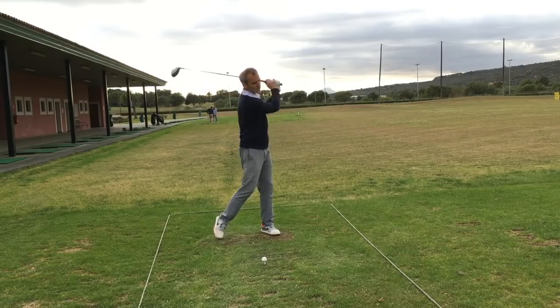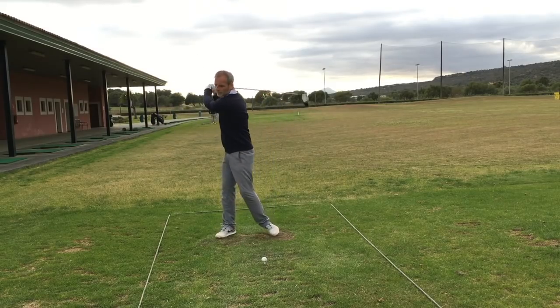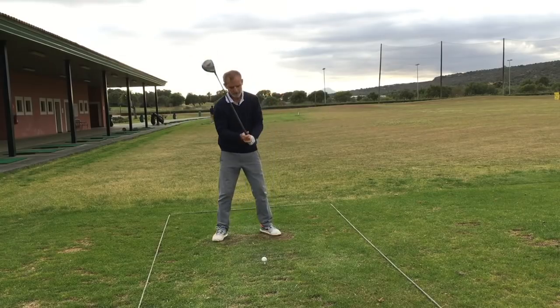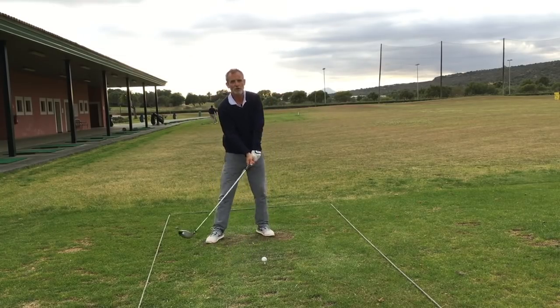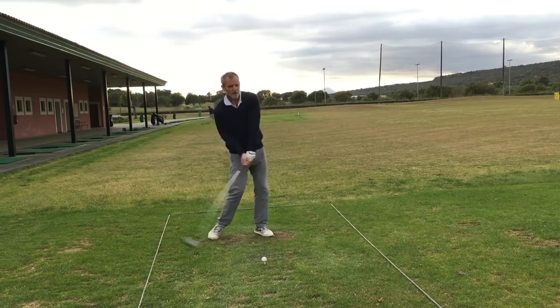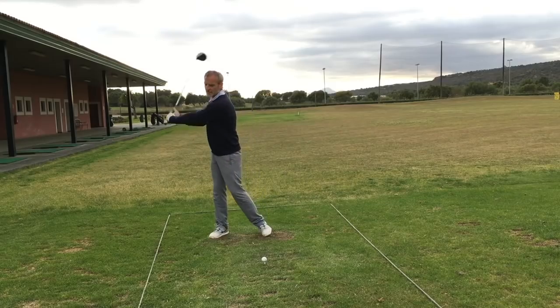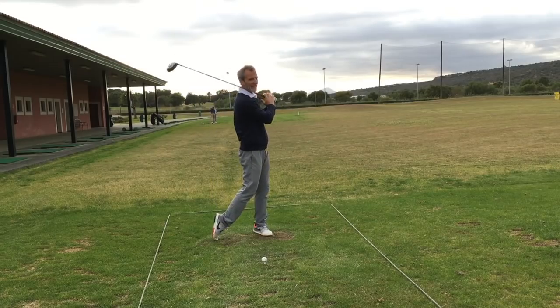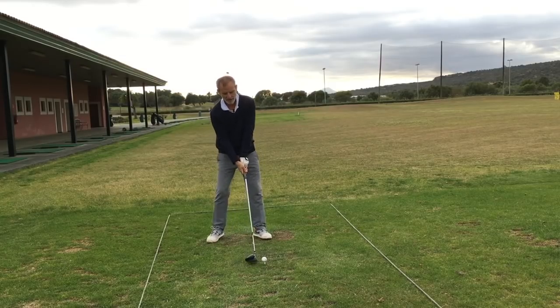Staying very, very relaxed — it's really important to stay relaxed and supple, because then my hands can get the greatest amount of feedback. I have the greatest amount of feel for what I'm actually doing.